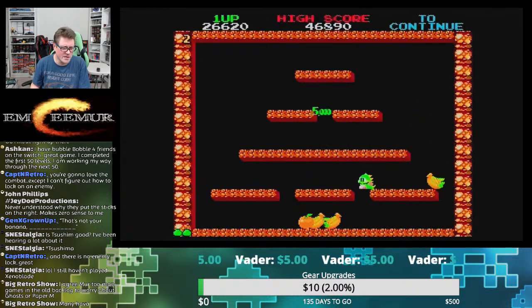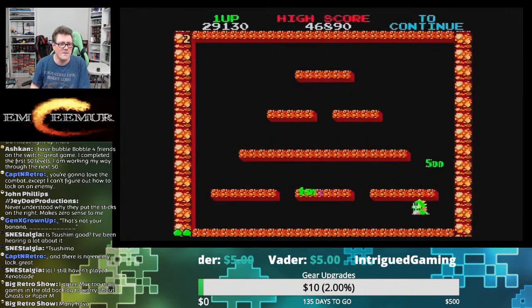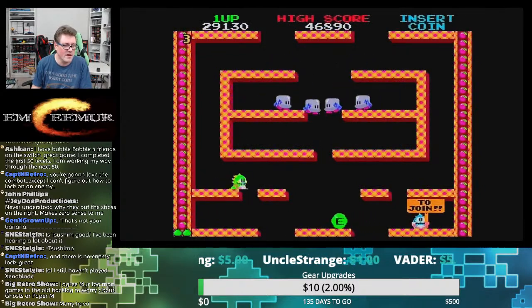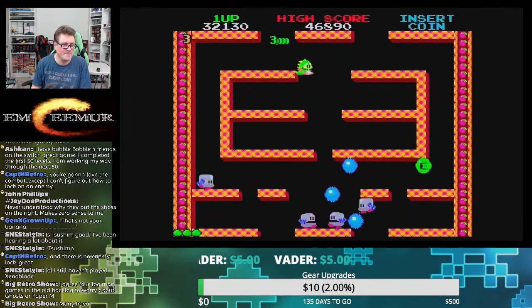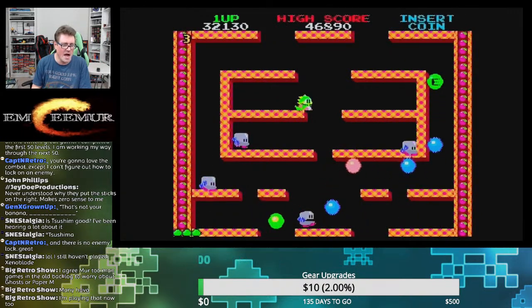Last of Us 2 — and again I'm still not done, so no spoilers, but almost done — was really all that was on my radar for right now. That's been the focus game for me this year, the must-have must-play for 2020, and so far it has not disappointed.